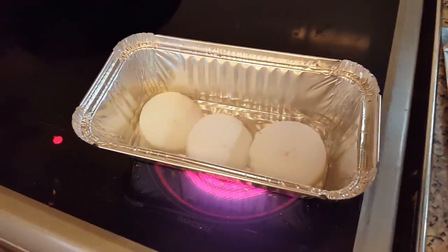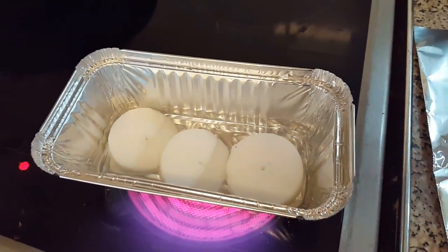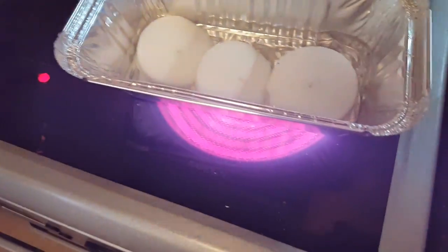Melt the wax. I've got it in a silver foil dish, like a takeaway dish. Because I've done this before in a pan — you just can't get the wax out, it destroys your pan. So you're better off using something you can throw away.